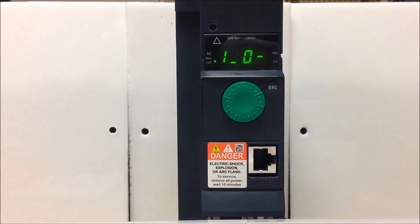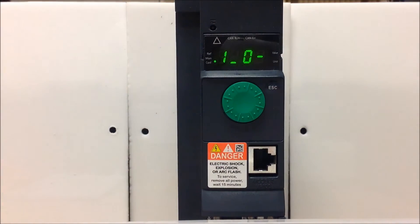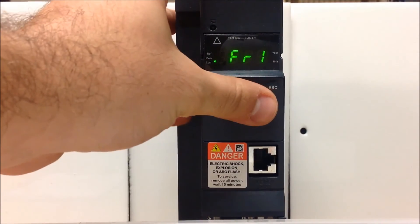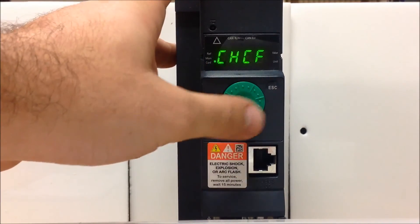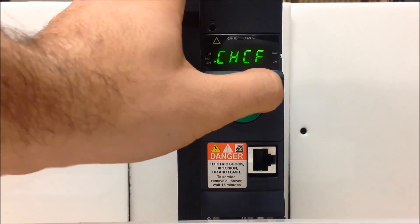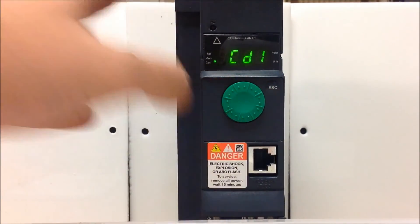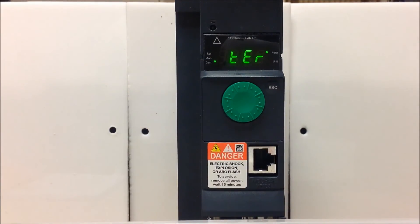The last thing to confirm is that you are using your terminals as the run command source. Go back to your I-O menu and scroll down to the CTL menu. Make sure parameter CHCF, your profile parameter, is set to Separate. Then scroll down to CD1, which is your command active channel, and confirm it is set to Terminals — which is what it is from the factory. And this is how you program an ATV320 drive for 3-wire configuration control.